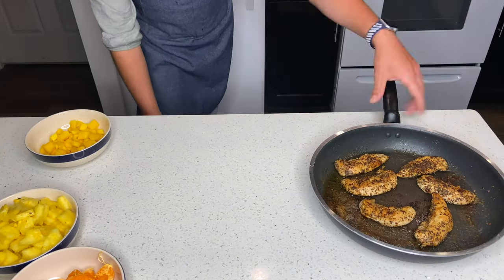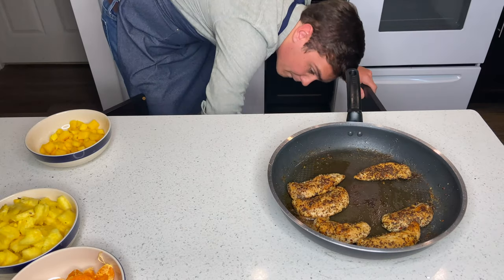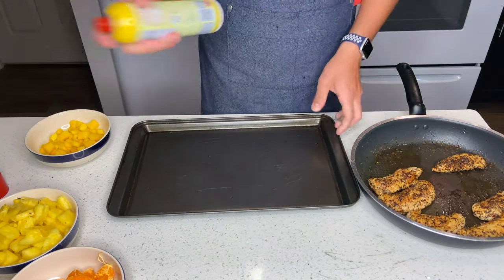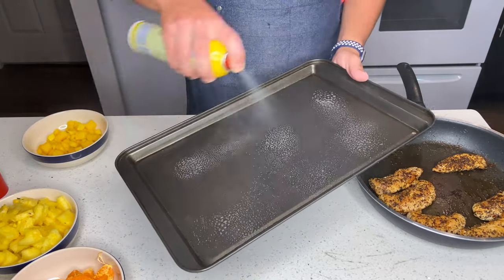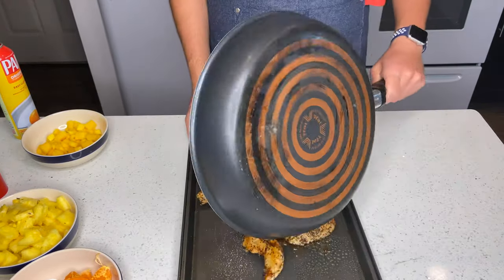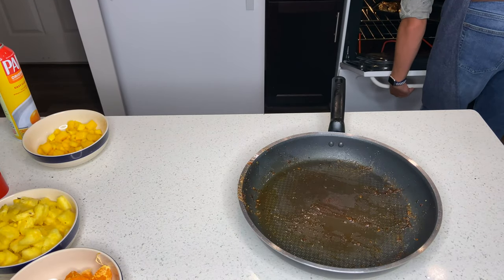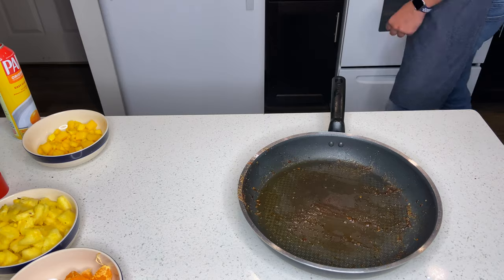So we take our chicken off the oven, get out a baking pan, and we're going to spray our baking pan down with butter spray. This is going to help clean up later after we finish cooking. We're going to take our chicken from our frying pan into our baking pan, put it in the oven at 350 degrees, and let it cook for about another 10 to 15 minutes.